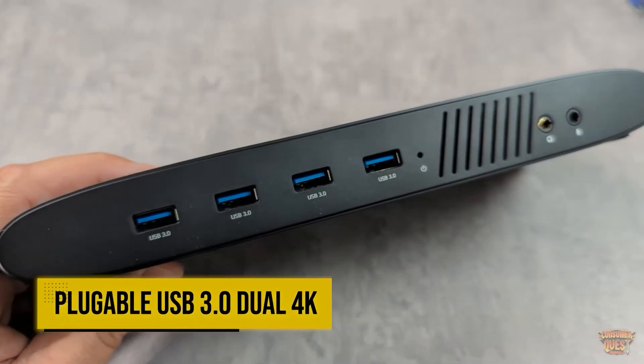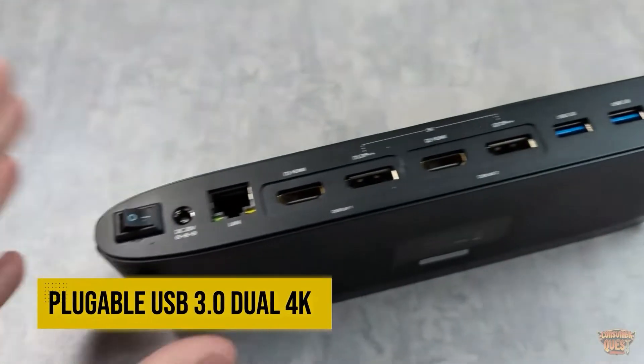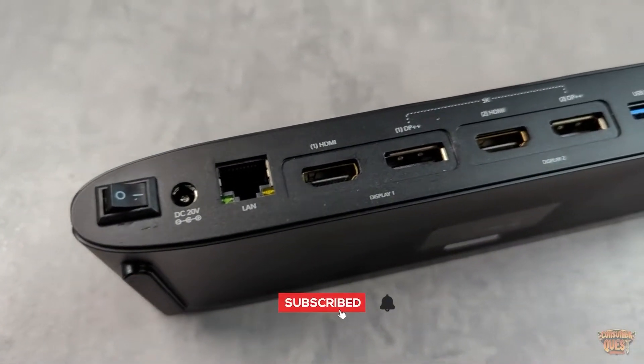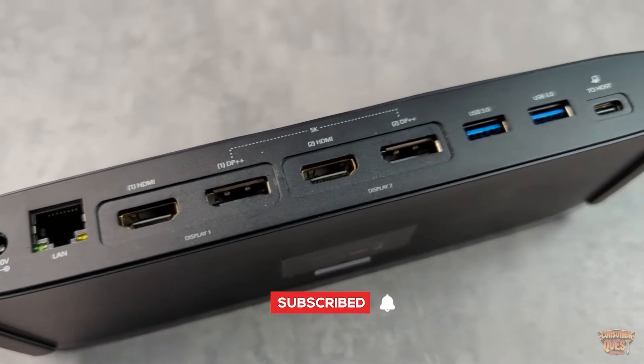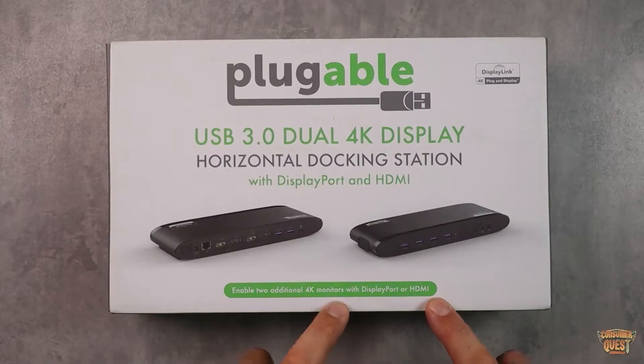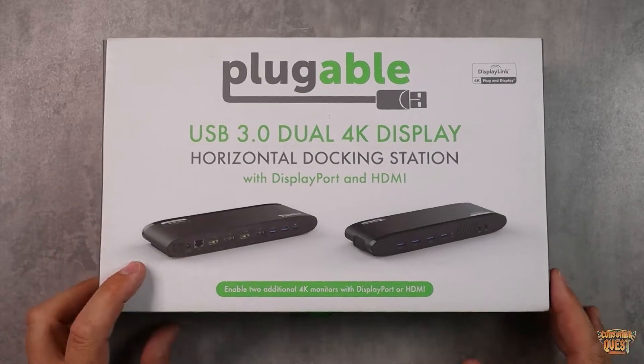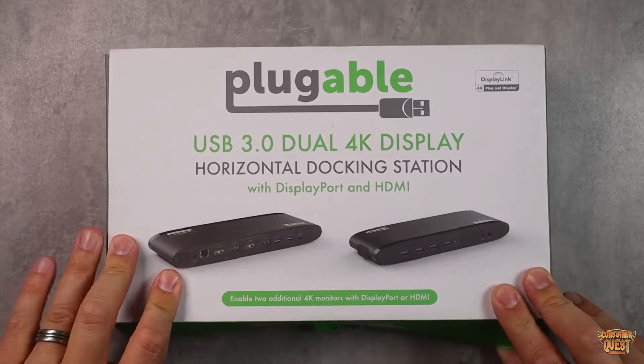Today we're checking out the Plugable USB 3.0 dual 4K display horizontal docking station with DisplayPort and HDMI. This enables two additional 4K monitors with DisplayPort or HDMI to be connected to your setup — it's a dock that's going to expand your entire computer or laptop setup.